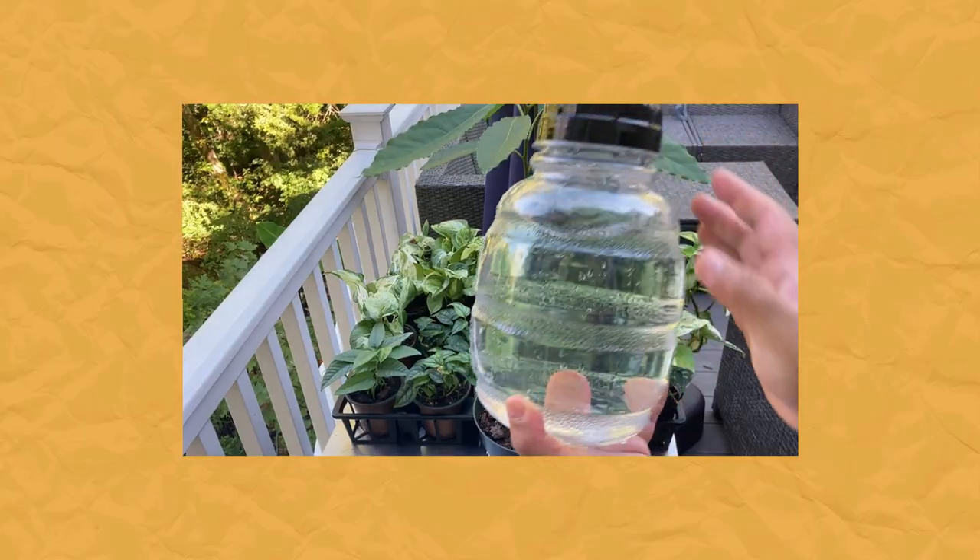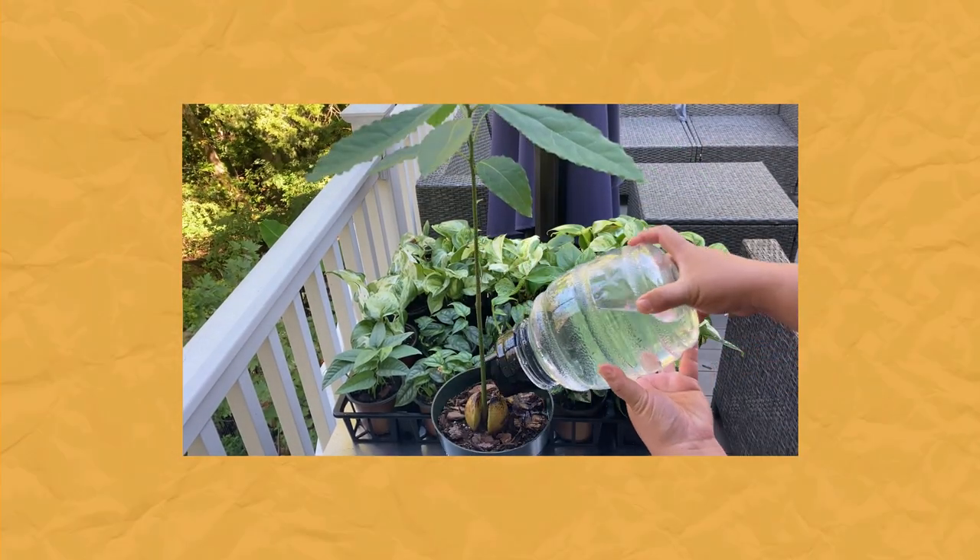Hard water is basically water with highly dissolved minerals, largely magnesium and calcium, which are nutrients that are great for your plants. Anything in excess is bad, of course. If you're really concerned about mineral buildup, you can flush your plants to reset the soil. If you do see a difference with filtered water, I suggest investing in a faucet filter or a Brita filter.